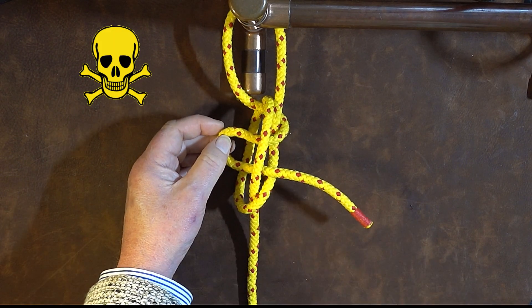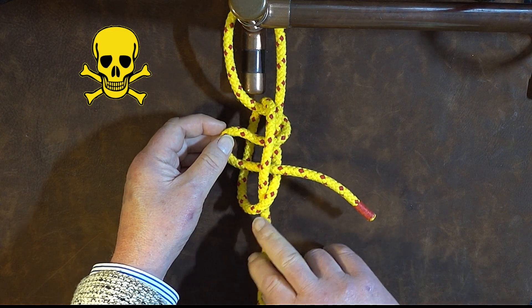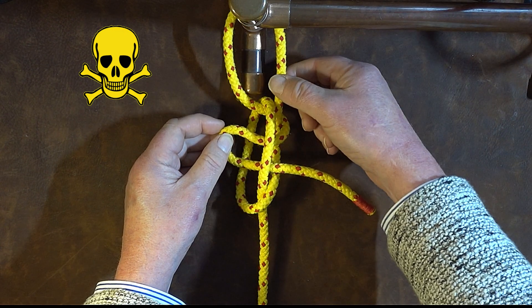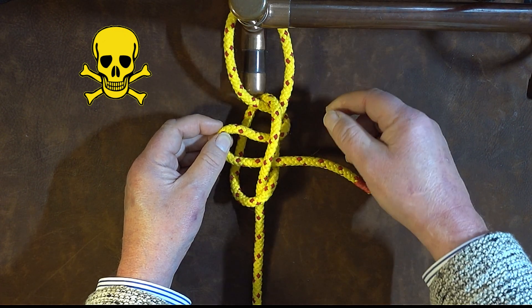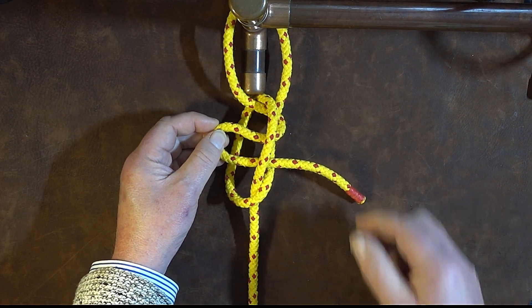Now this is the important bit: when we tighten this knot up, we tighten using our standing end and also the right hand side of this loop going around the stanchion. Do not do it with the left hand one, otherwise you end up with a dangerous knot.